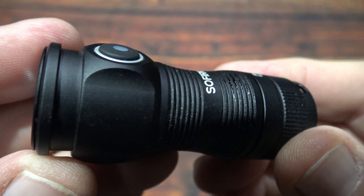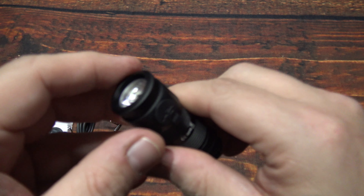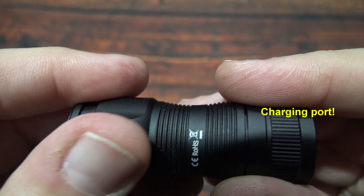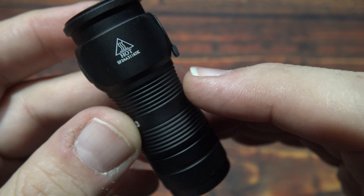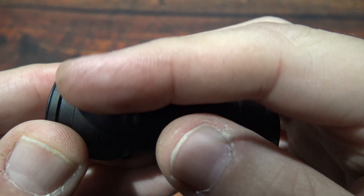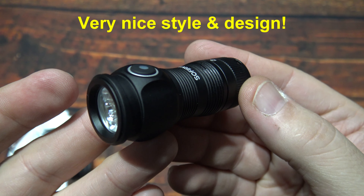Side switch there. I like the way the center goes narrow — you can table-stand it if you need. Here's the charging port. I like the way that body thins out — it definitely makes it look nice. Now the button does stick out a little bit. The style and design on this is very nice.